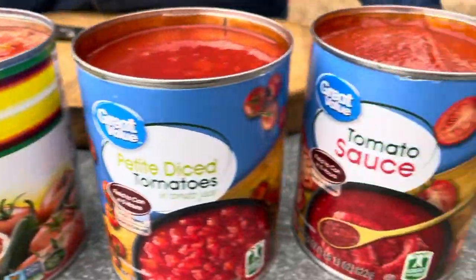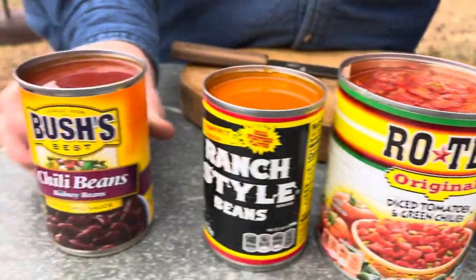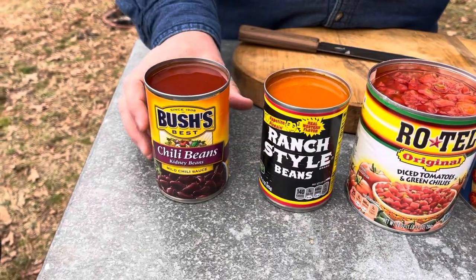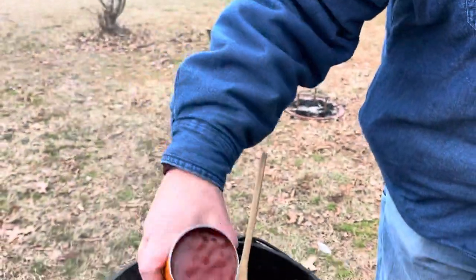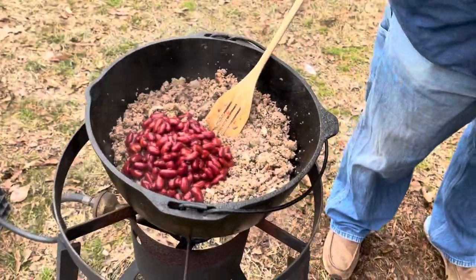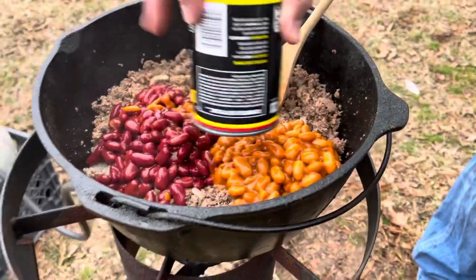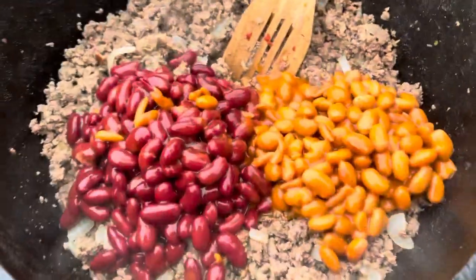Sometimes I use two kinds of beans, sometimes no beans. Sometimes I use ranch-style beans, which is basically pinto beans with some more seasoning in there. We're going to pour this in. We've got some kidney beans and chili sauce — good, thick stuff. I did not drain this meat because there's really hardly any grease in it. If you're using ground beef, sometimes you've got to drain it, so keep that in mind. Two different kinds of chili beans: ranch-style, which is pinto, and then kidney bean.